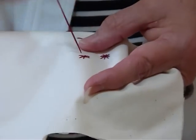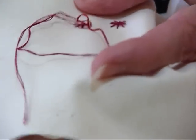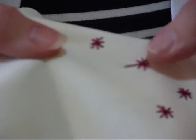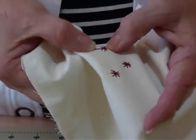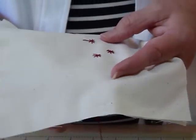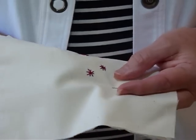And one last one. There — you can see here I've done a particularly long strand because I was thinking that could be for some other purpose like a little flower or something, but if you're just doing little stars, something like that works really well.